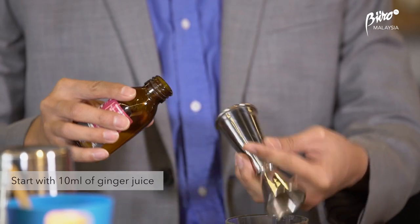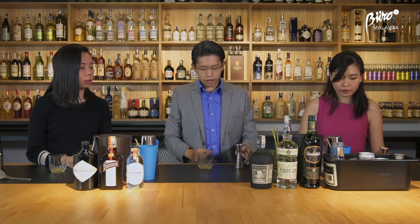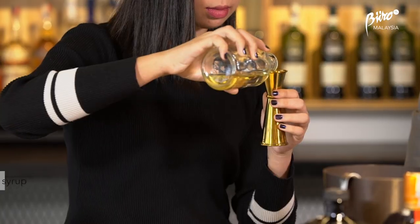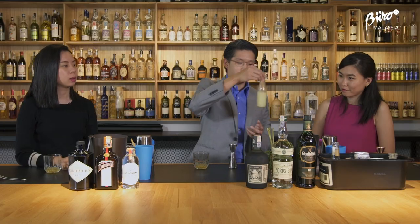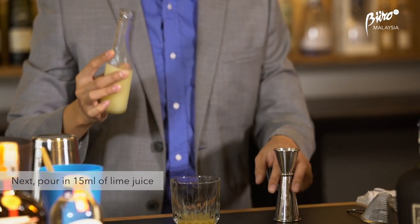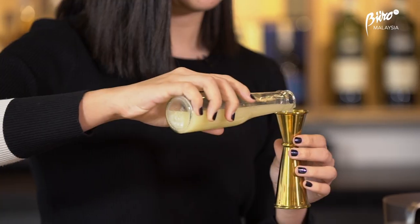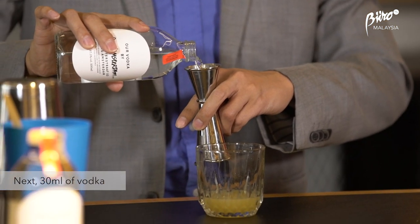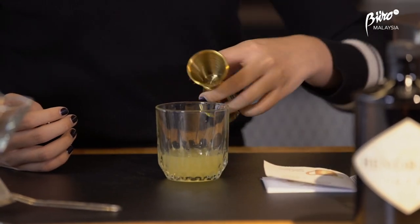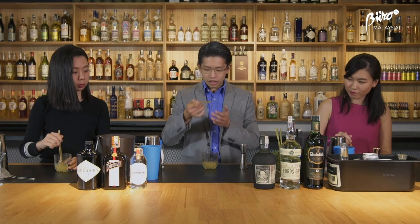So I have some ginger juice here, so we're just going to put a little bit. Now we're going to include some sweetness. I have some freshly pressed lime juice — that will be 15ml as well. I love lime juice. We just give it a short stir to let all the flavours come together.